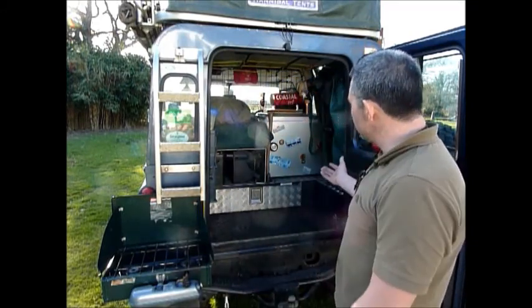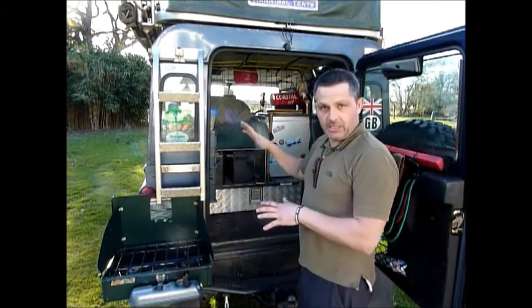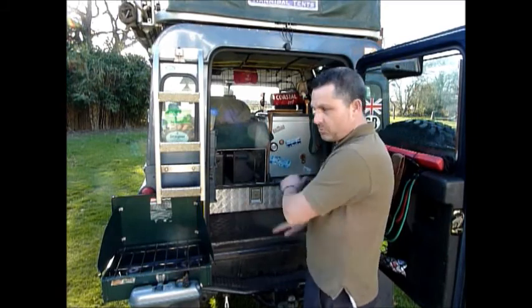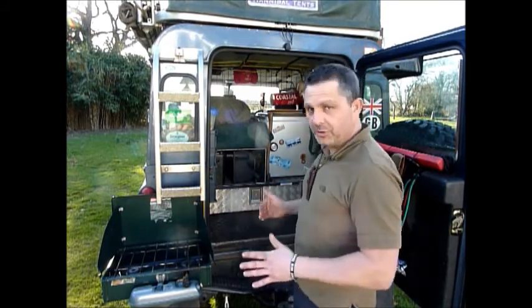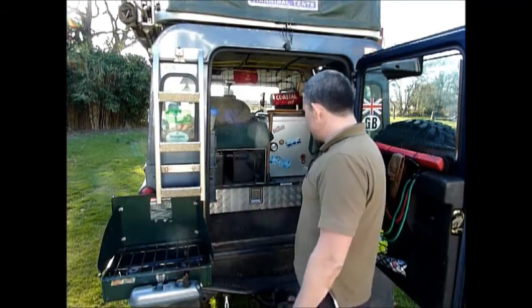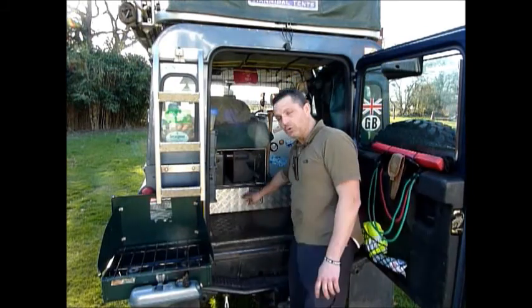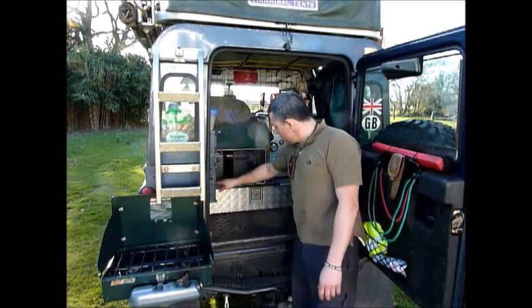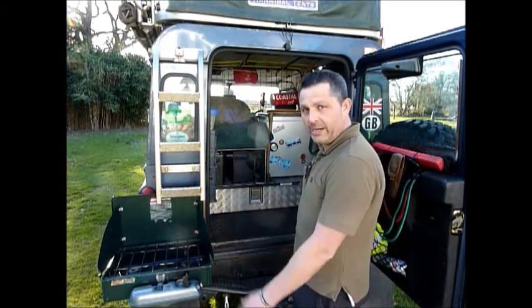As you can see from the Land Rover itself, from the back, I've had the seats removed — there were obviously two seats and two seats with all seat belts and gear. I removed it all myself. Everything you see here, I did myself on the Land Rover. We've fitted in checker plate and a roller drawer. You've got four mil checker plate aluminium, just to keep the weight down.